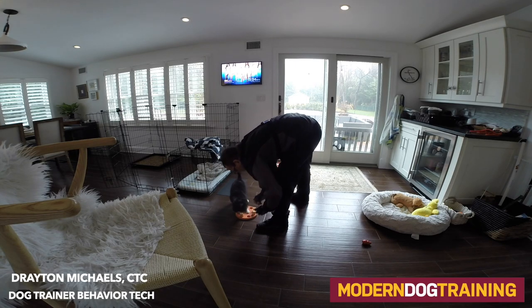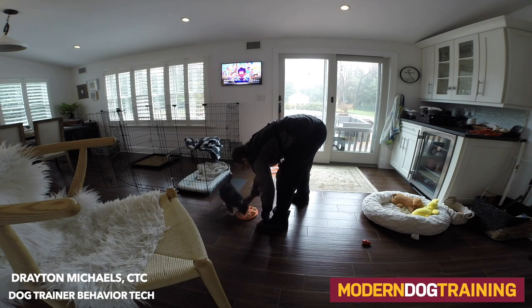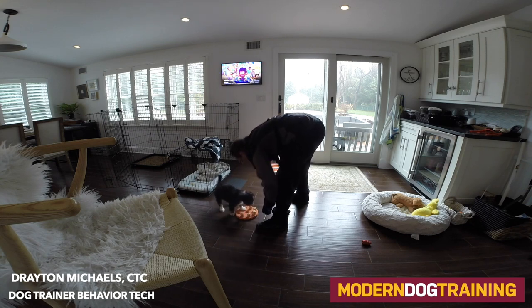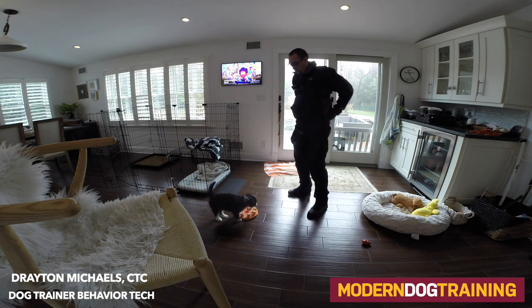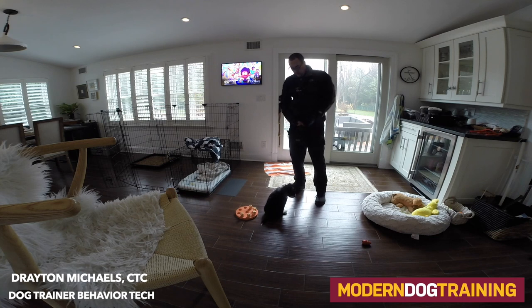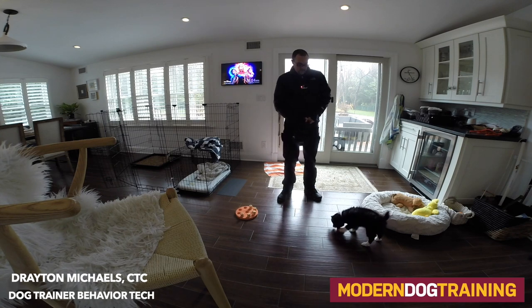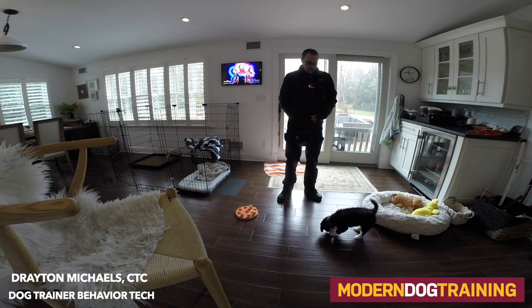Let's say you have a puppy, 10 weeks of age, and you work from home. Put the puppy's food in the work-to-eat toys. Give them a little bit at 7 a.m., a little bit more at 9 a.m., a little bit more around 11 a.m. This way your puppy isn't eating the entire meal in one sitting, they're not so full that they have to run out and go to the bathroom right away, and you avoid house training accidents.